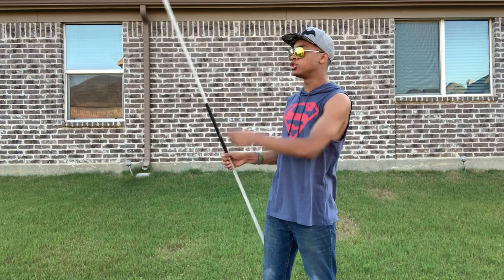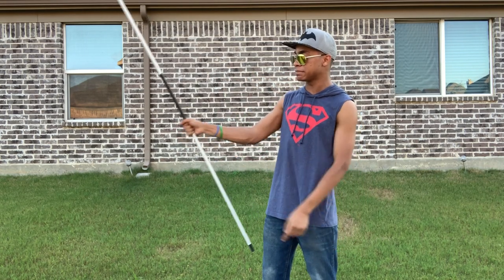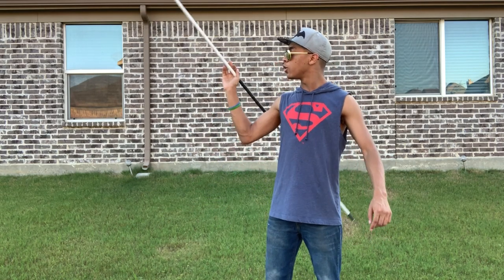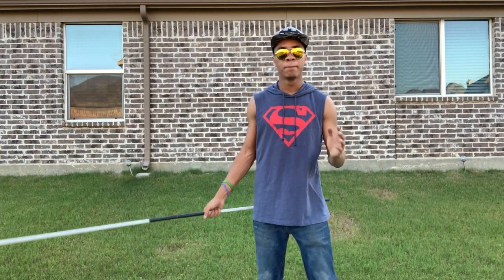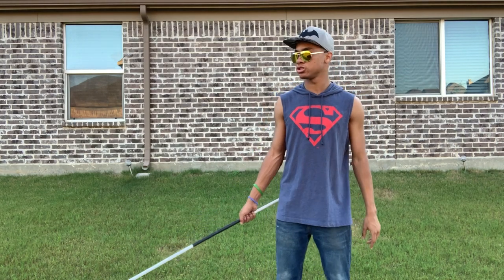When you flick it, you're gonna want to miss the first one — don't catch the first one, catch the second one. Catch the same side that your hand is currently on, so it's gonna come up and you're going to catch it behind your back like this. Doing it slow obviously isn't gonna work, but it's gonna look something like this, and I'll show you both the front and back views.